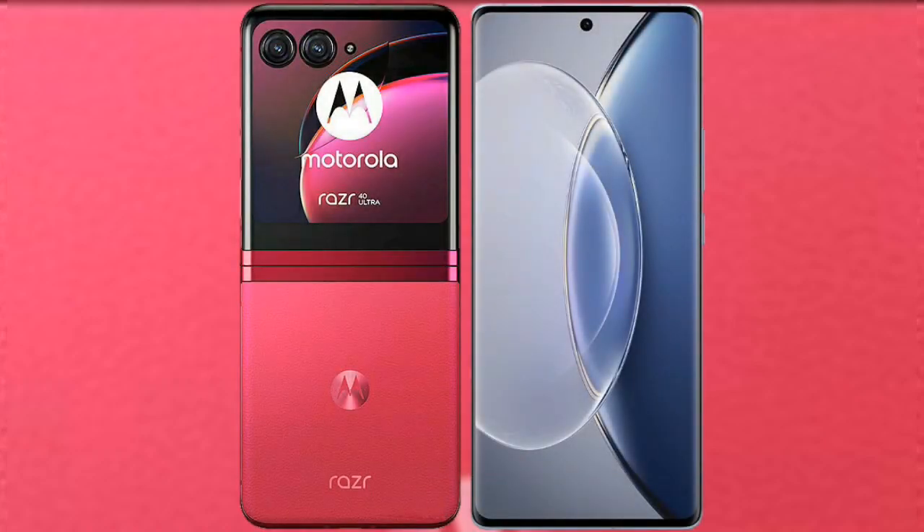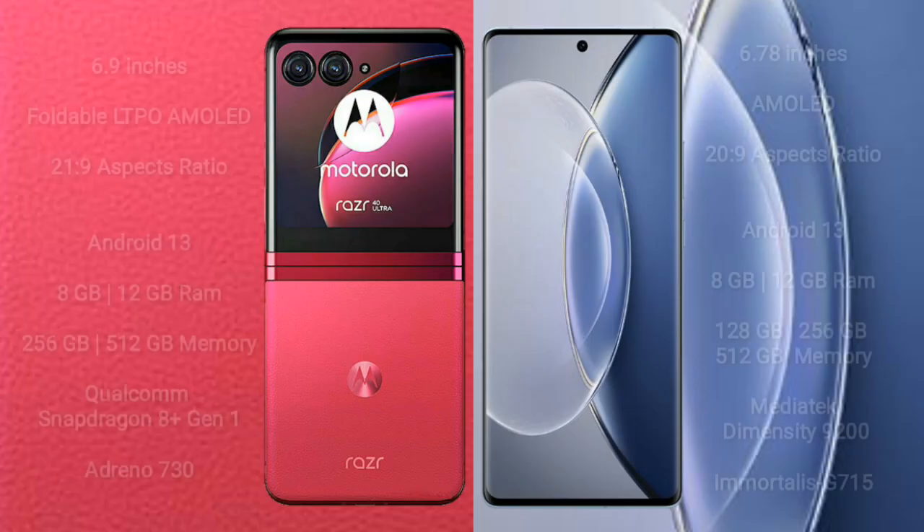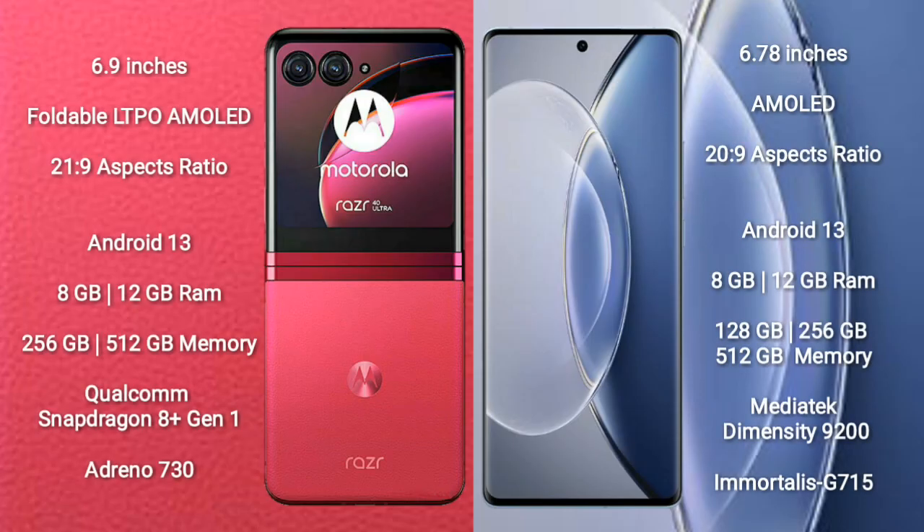I will compare the new Motorola RAZR 40 Ultra with Vivo X90. Motorola RAZR 40 Ultra comes with a 6.9-inch foldable LTPO AMOLED display and aspect ratio 21x9. Vivo X90 comes with a 6.78-inch AMOLED display and aspect ratio 20x9.